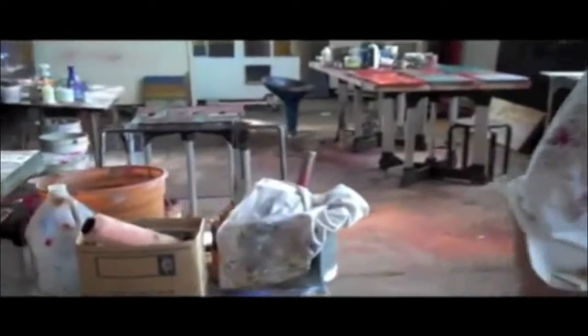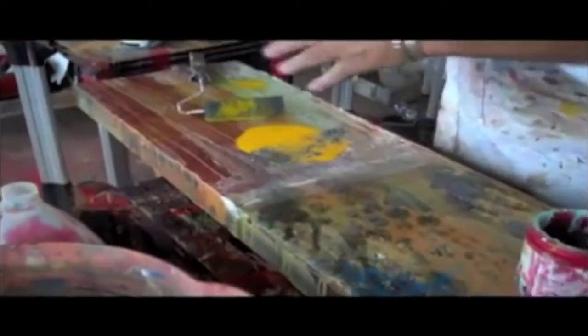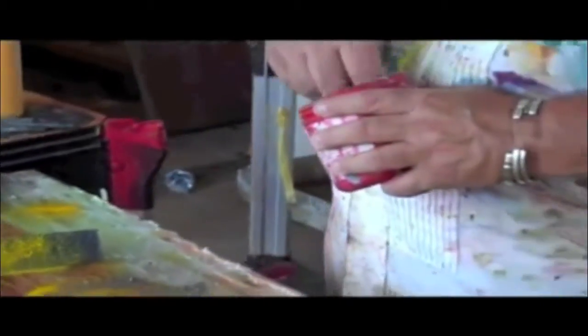This is a piece of steel that's just starting. I use brushes, rollers, scrapers, knives, and I'm using some steel shavings on this piece. We also have some foundry sand, silicate sand.